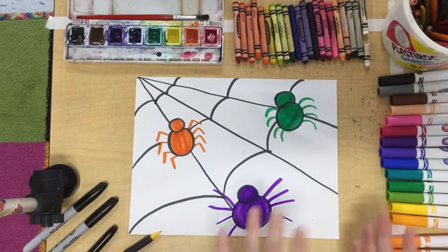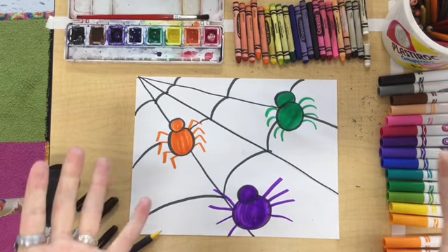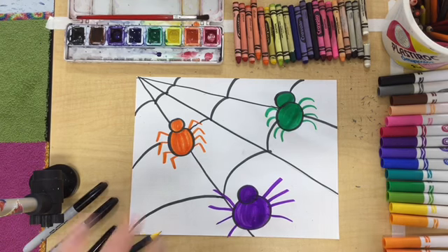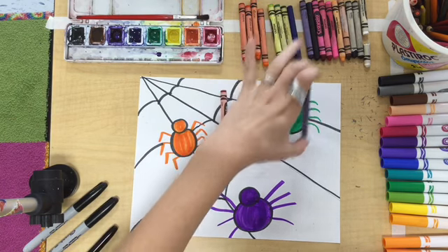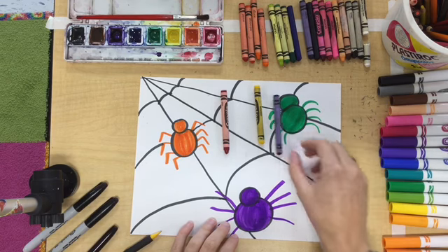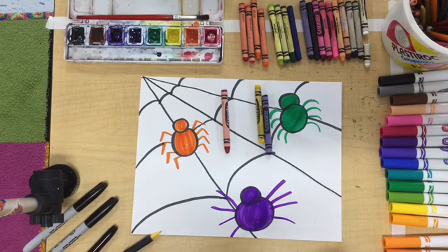Next we're going to work with the primary colors — that other side of our color groups. These colors are special because we can't mix them by using any other color; they are just the colors that they are. Our primary colors are red, yellow, and blue. I'm going to use crayon for my primary colors, repeating them once in each layer of my spiderweb but alternating them so there's still some white space. I'm thinking about the artwork from the famous artist Piet Mondrian.